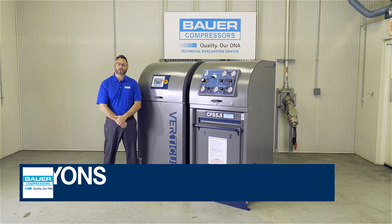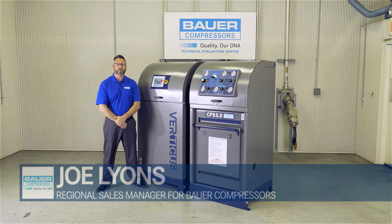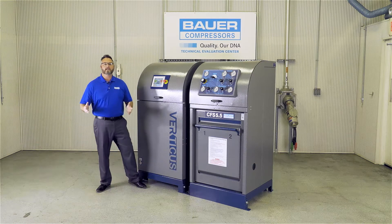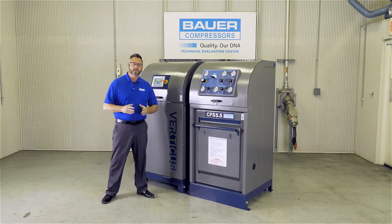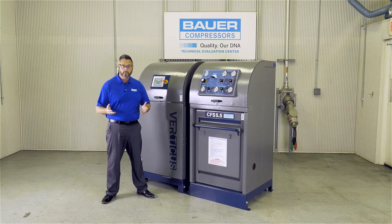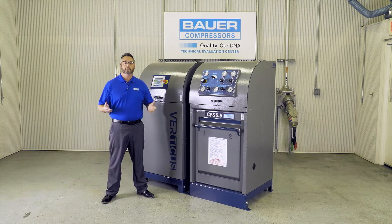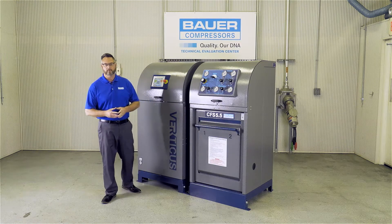Hello, my name is Joe Lyons. I'm a Regional Sales Manager for Bauer Compressors, Norfolk, Virginia. Today we're standing in the Bauer Technical Evaluation Center. Bauer uses the Technical Evaluation Center to test our customers' compressors that will be used in frigid climates such as Alaska or scorching temperatures such as the Middle East. Let's take a look at some of the breathing air systems offered by Bauer Compressors.